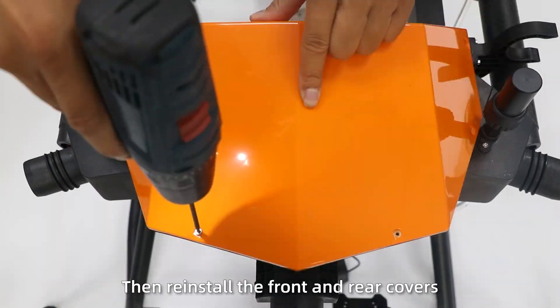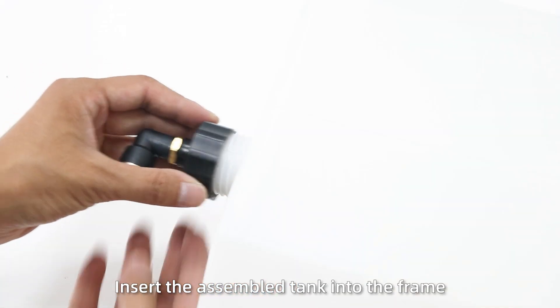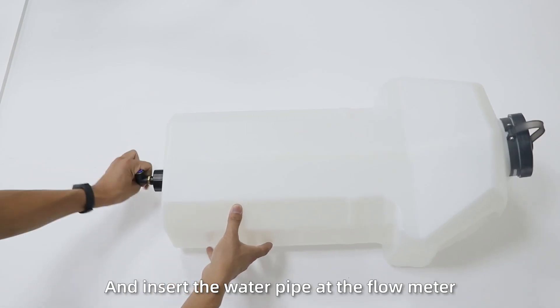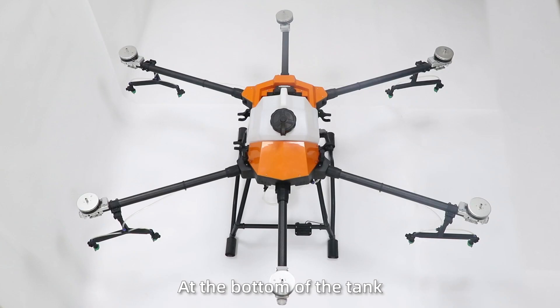Then reinstall the front and rear covers. Step 12: Install the spray tank. Insert the tank into the frame. Insert the pipe under the flow meter into the magnetic valve at the bottom of the tank.